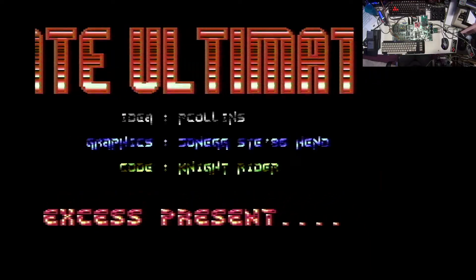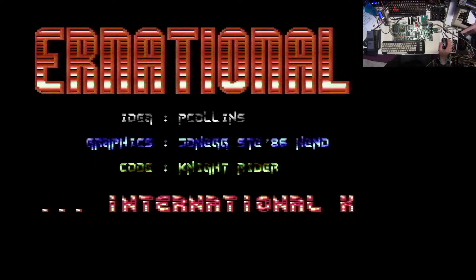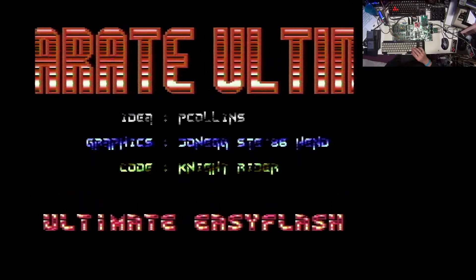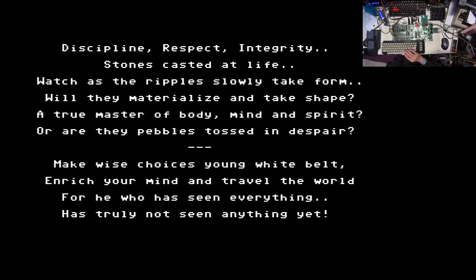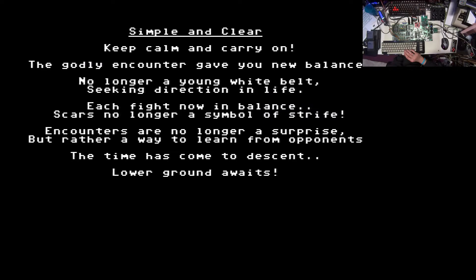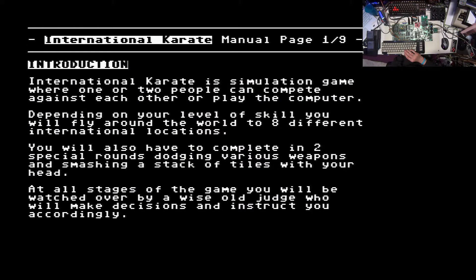After hitting Enter we have some intro sound, and this is actually in mono. But quite soon we are going to see that International Karate is supporting stereo as well. Now we have a short introduction where we can read through a couple of infos about the game. With Space and with the Commodore key we can go forward and backward. Let's look at the introduction itself.